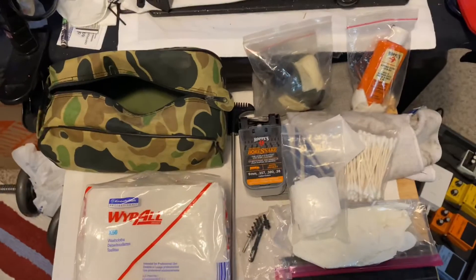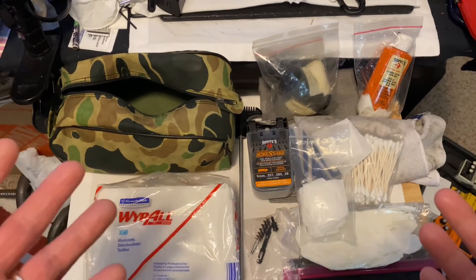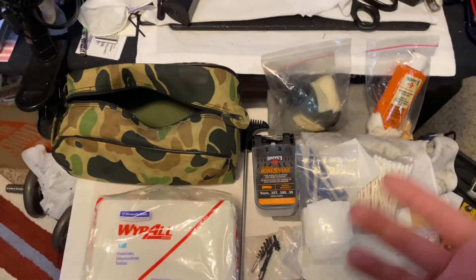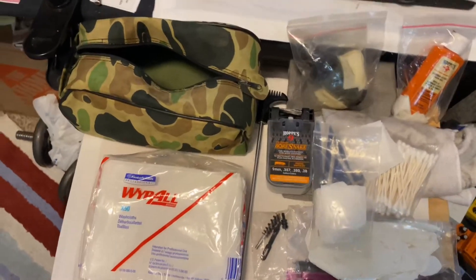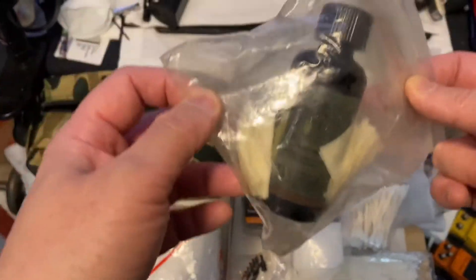If you maybe know a flight attendant — a friend or family — or if you're ever on a flight, if you ask the flight attendant nicely I'm sure they'd be willing to give you a pack or two, because they literally throw these away.